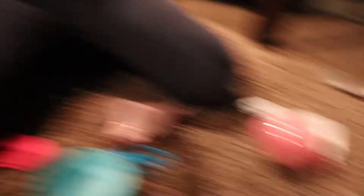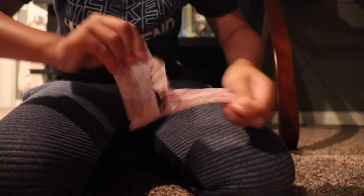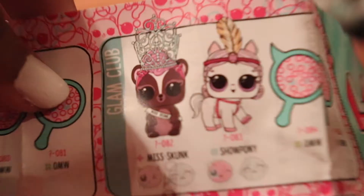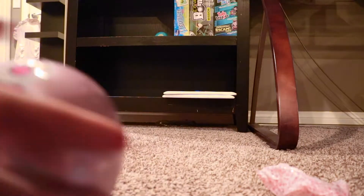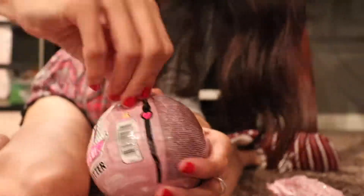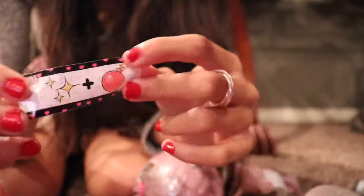It says Miss Skunk. Oh, I think I got a Skunk. Little white color. So it's a pet. It says LOL Surprise and then there's like some paw prints. It's a Skunk from Glam Club — Miss Skunk. Mine is the Glam Glitter. And it says there's a girl over here saying Unbox Me. So mine is Stars and a Bomb and I think it's Glitter Bomb. So I'm going to go ahead and open up the next layer.